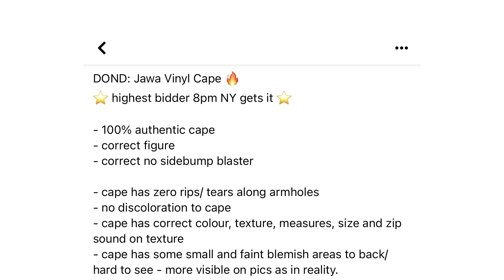But I finally found a deal or no deal with a seller from Germany that I knew who was selling a Vinyl Cape Jawa. I did send these photos to a few collectors and gave them the link to the post to both vouch for the seller and to make sure they saw the figure being sold. And once I got the green light, that's when I started to bid. The seller was going to shut off the bidding at 8 p.m. New York time, so I knew I had a better chance of getting a good price pending there weren't too many bidders.